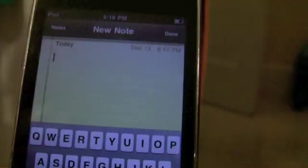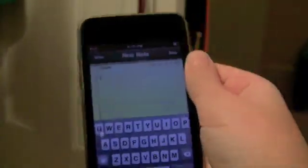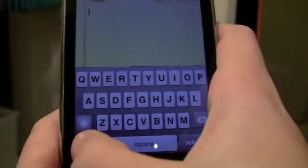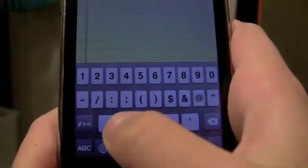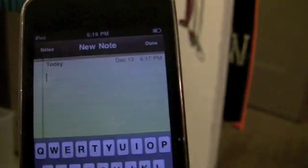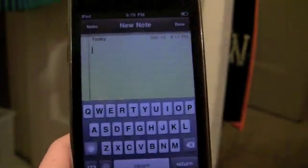And then another one. You know how with a comma — this also works with anything else — you always have to go to 1, 2, 3, and then comma, and then back to ABC? Well, there's no real trick to putting the comma, but there is one to getting back to ABC.